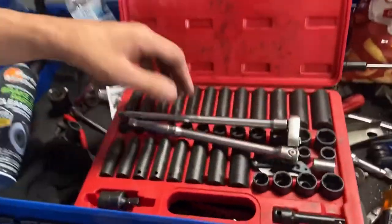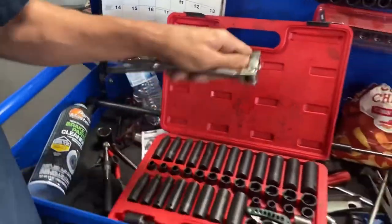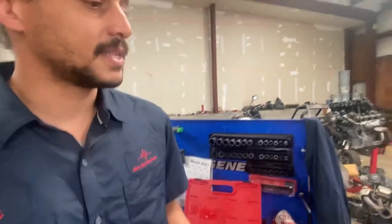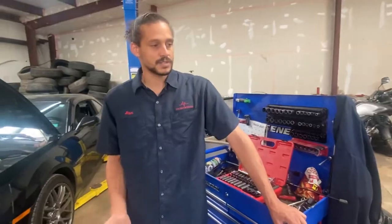The tools I'll be using for this job — nothing special, just a standard socket set and ratchet. I'm going to try to make this as realistic as possible for you guys at home; I'm not going to be using any power tools. The only semi-special thing is an AC machine. I already recovered the old Freon. If you need to recover Freon the proper way — don't just bust the line and release it into the atmosphere — you can rent a recovery machine from your local auto parts store.